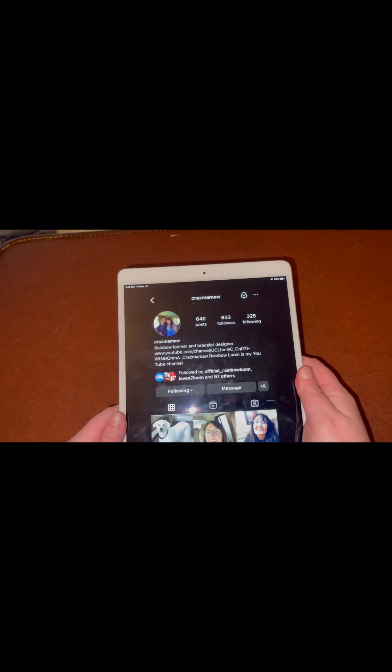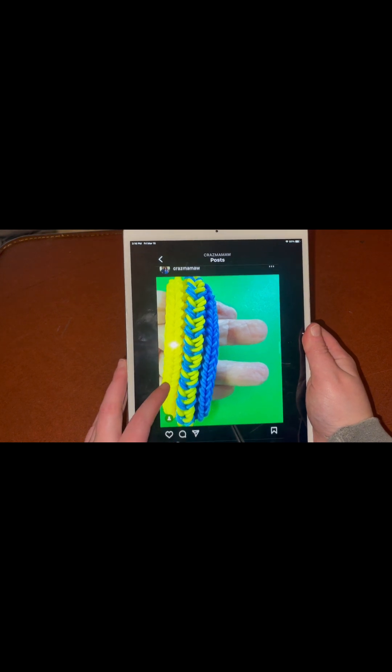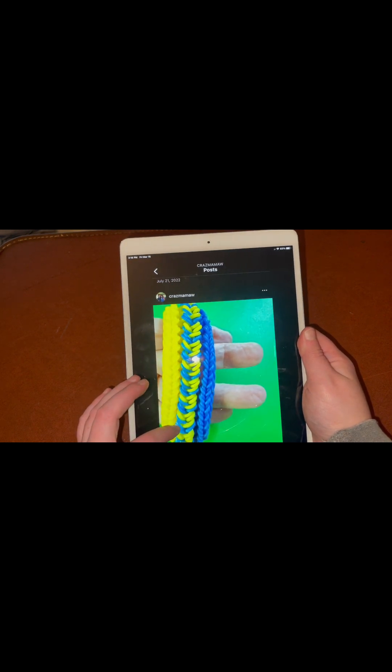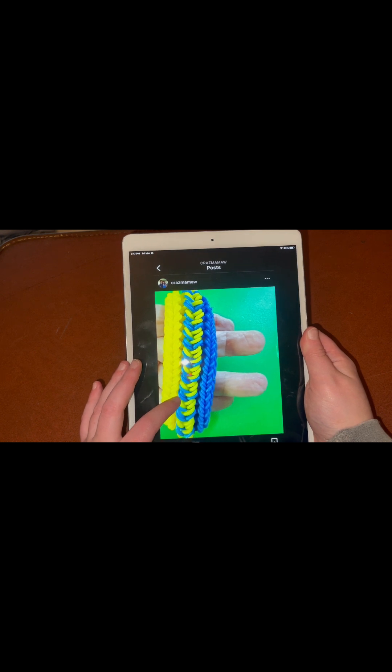That's Craze Mamma's Instagram profile. I will leave her linked down below — I've been friends with her for a number of years and I'm so honored that she picked me to make this bracelet. Here is her original rendition, and this is dedicated to the brave Ukrainian people who are fighting a war against Russia. So that's super special and I really love this design — I can't wait to show you guys how to make it.